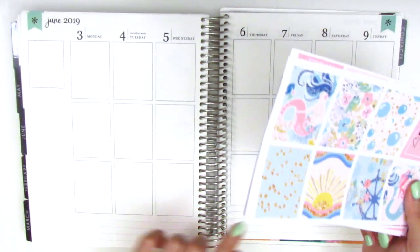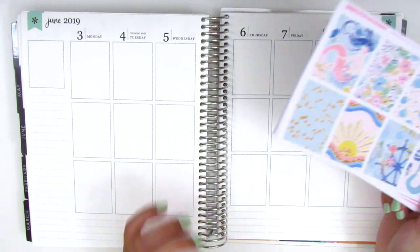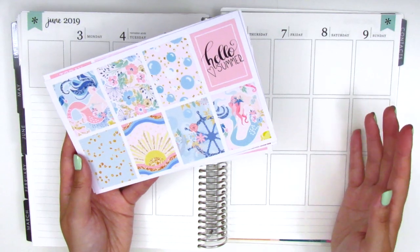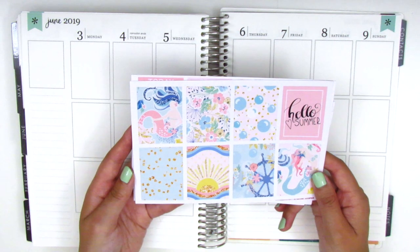I'm really excited to start this week. Thursday was the last day of school for the students I work with, so this was a very exciting week. That's why I decided to choose a very fun summery kit to mark the start of summer break. Let's go ahead and jump right in, and I'll explain what I do as I go along.